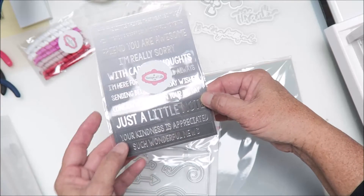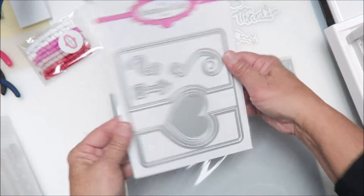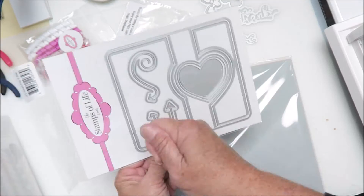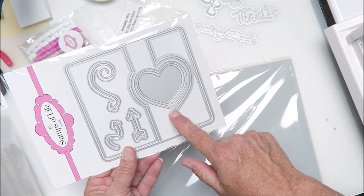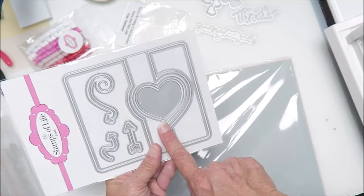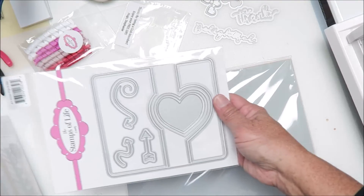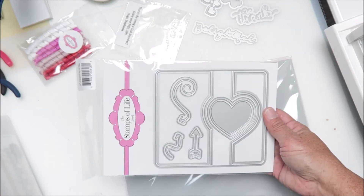And then wow, we got this card die — it's called a Heart Flip It die. So that's the die we got in the club kit: the Heart Flip It die. How nice! I have a flower flip it and maybe just a circle flip it, so this is exciting.